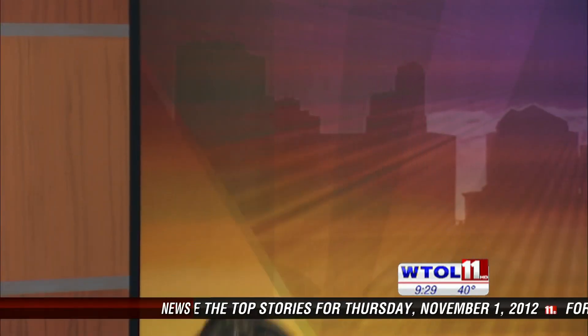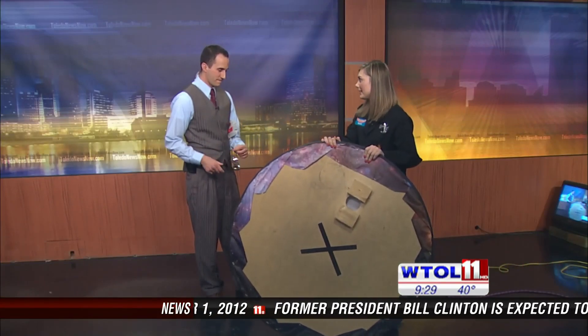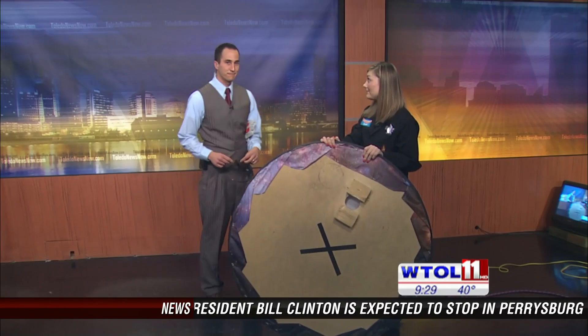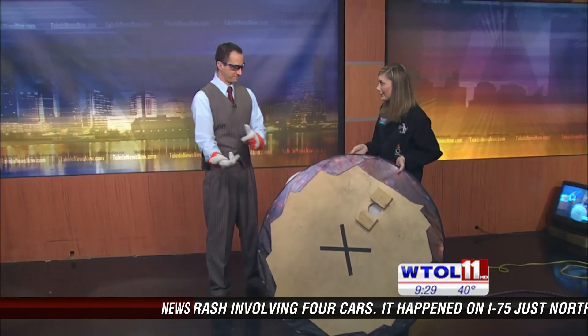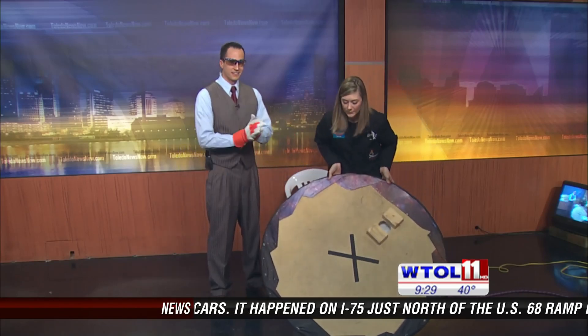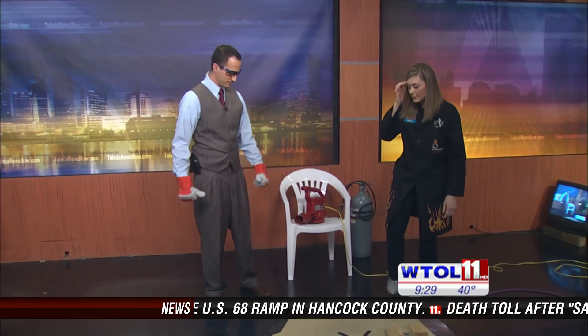So tell me about this hovercraft. We're going to talk physics in five minutes or less. We're going to cover Sir Isaac Newton's three laws of motion. I'm going to have you put on your safety glasses and your gloves. Our hovercraft looks pretty fancy, but you can actually make this at home — it's just plywood covered with a tarp. We're going to put a leaf blower on it. You can find that tutorial on our website, ImaginationStationToledo.org.